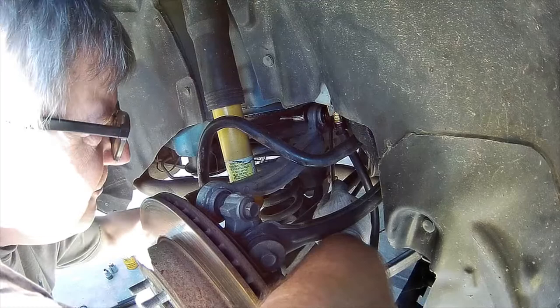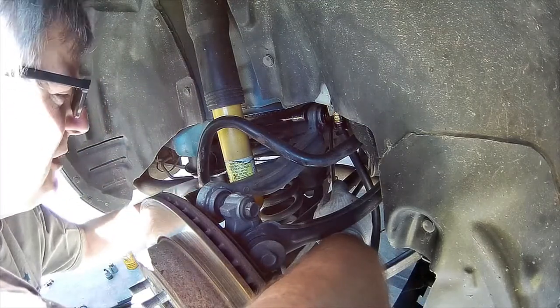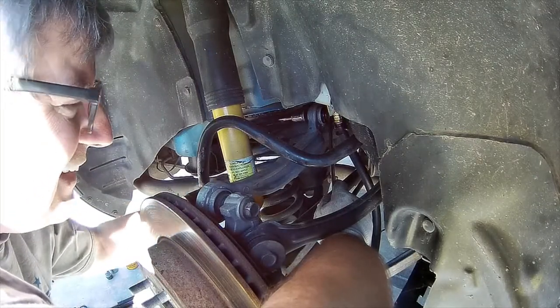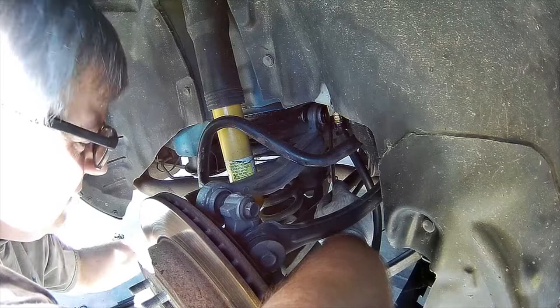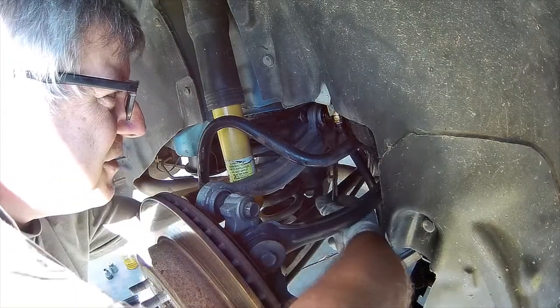I did not change out the cradle - I changed all the suspension components but I didn't change the cradle. And I believe the cradle is tweaked. I know it's tweaked because if it wasn't tweaked I wouldn't have excessive camber on this side.